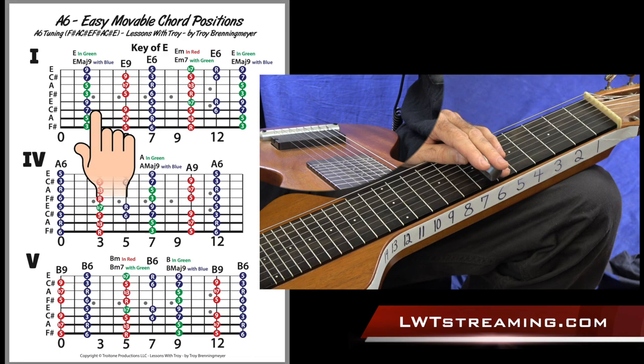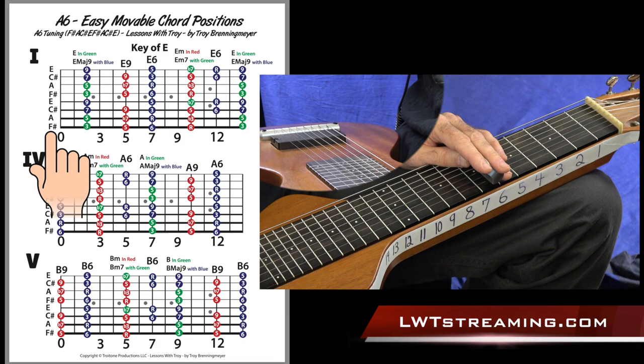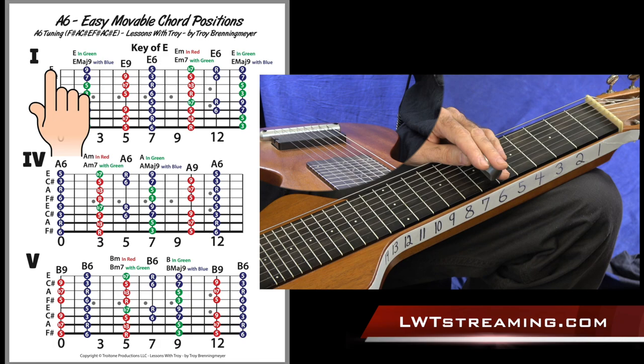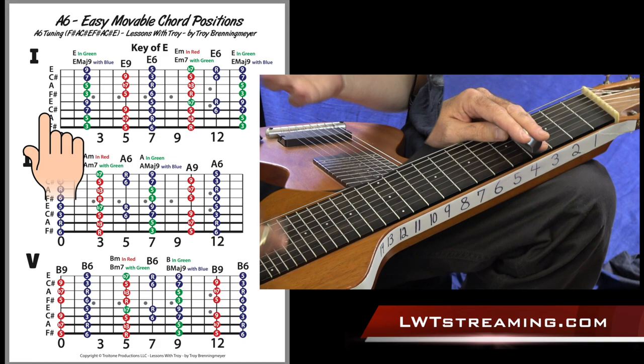First off, let's go over the A6 tuning and these diagrams. We've got three necks. The tuning is from your thickest string, your lowest string: F#, then A, C#, E, and then it just repeats — F#, A, C#, E. So F#, A, C#, E, and then F#, A, C#, E.